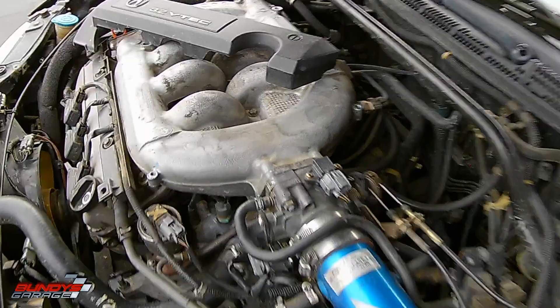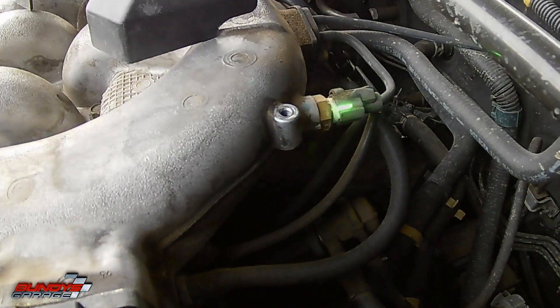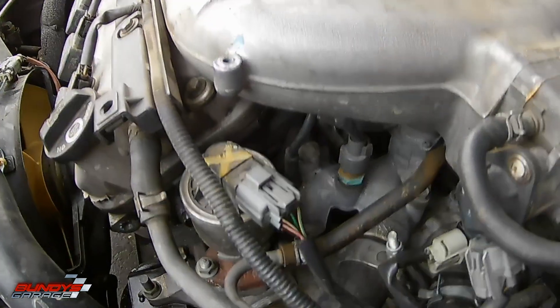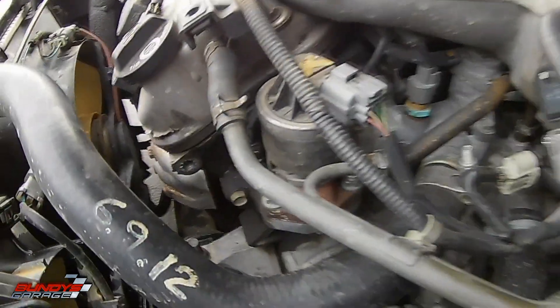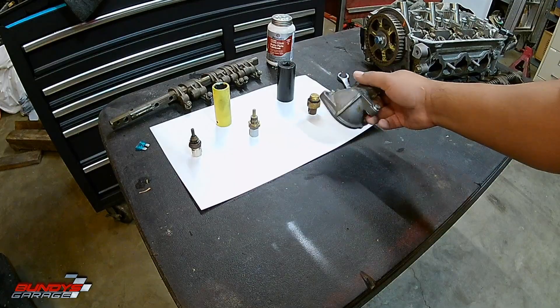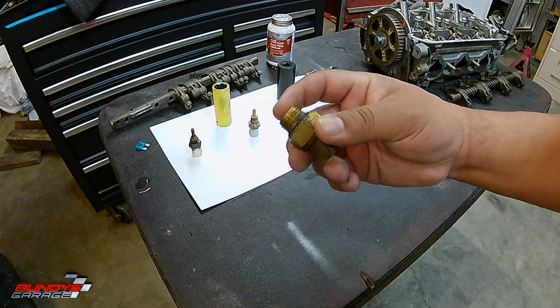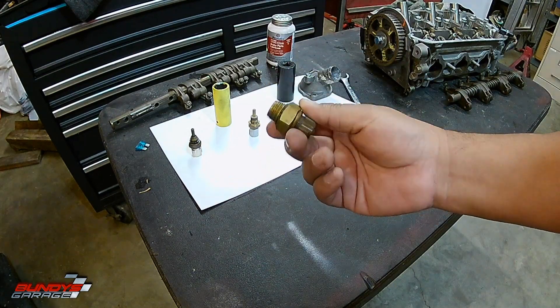This intake temperature sensor is located on the intake manifold on the driver side towards the firewall, as you can see in the video right now. The water temperature sensor sits on a coolant pipe right near or right below the EGR valve. And the coolant temperature sensor sits right next to or in the thermostat housing. This one is flat, so it doesn't stick in very far when it goes into the housing.